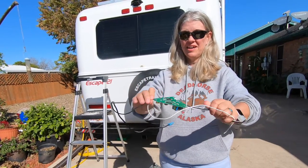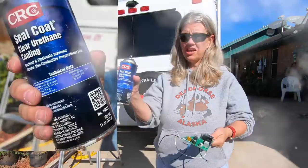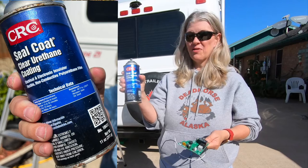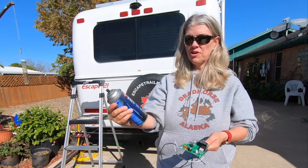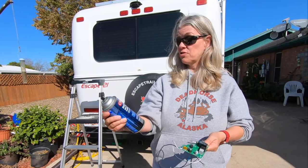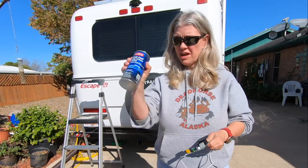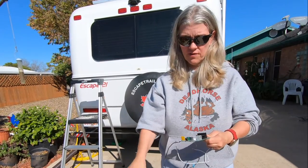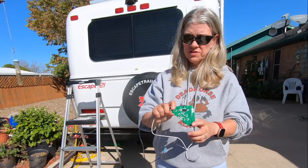And then the temperature sensor — I'll just pull that out too. That board is out of the MaxxFan. Thank you to our friend Johnny who gave us this stuff — it's a seal coat clear urethane coating for electrical and electronic use, an electrical electronic insulator. I'm going to spray this on the board to protect it from the moisture that builds up.